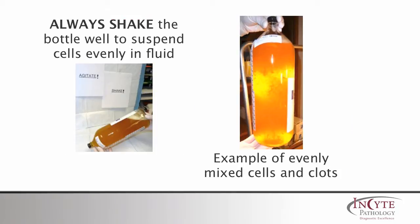It is important to turn the bottle upside down and shake well. The picture on the right shows what a bottle with evenly mixed cells and fiber and clots looks like.